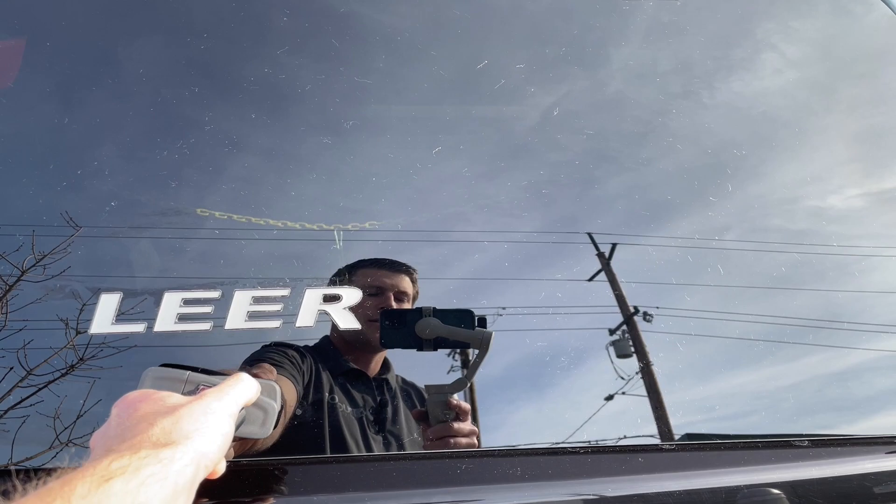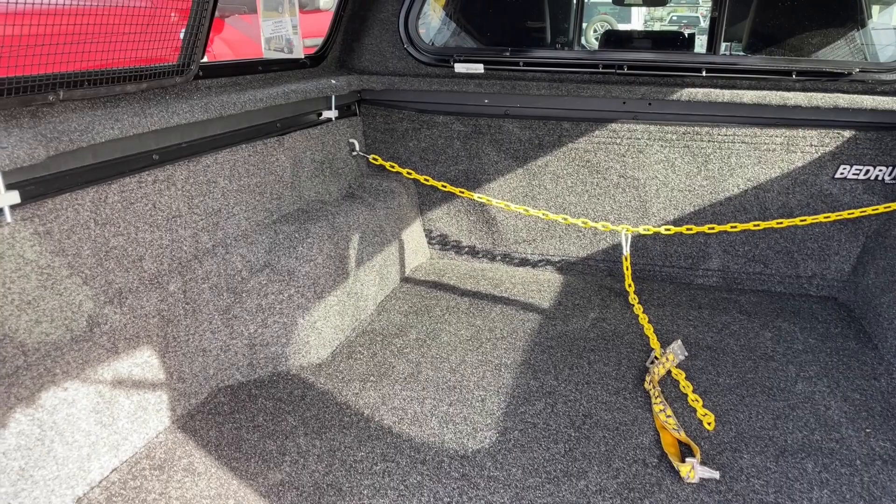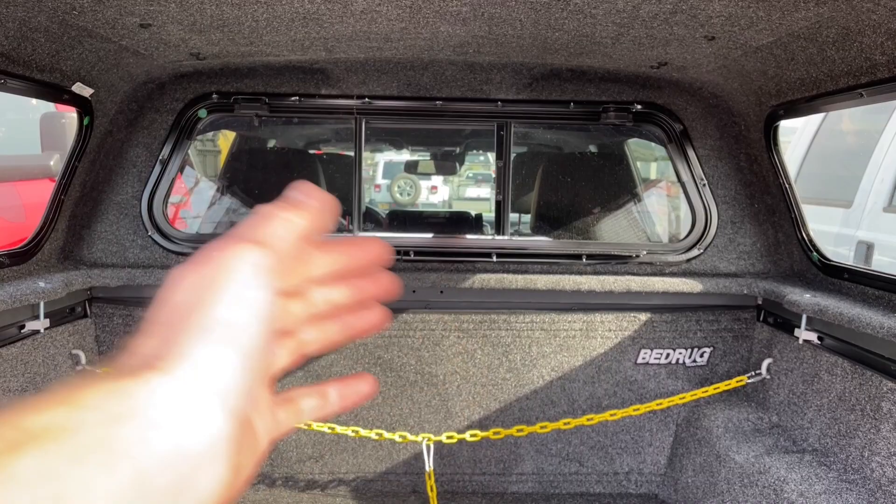Inside, we did a BedRug so it's nice and clean in there. We also added the carpet headliner to the camper shell, and it ties right in so they match really nicely. The front window is a removable sliding front window — the center portion slides open and the whole front window can fold down as well so you can clean the back window of your truck.